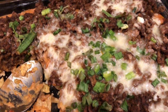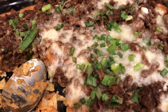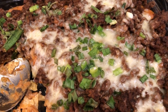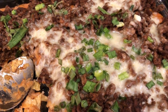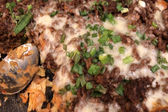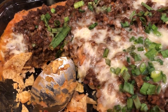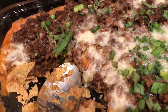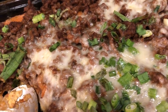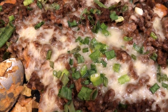Hey guys, tonight we are having taco casserole using stuff I already had in my pantry. We had about three bags of tortilla chips that just had a few chips left in each bag and they were a little bit stale. A tip: if that happens to you, just put your tortilla chips on a baking sheet, stick them in the oven for about four minutes, and they will re-crisp and be just as fresh as the day you got them.